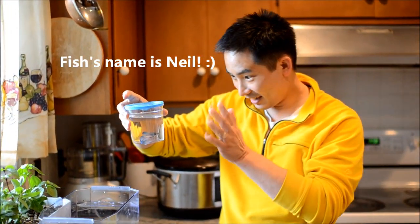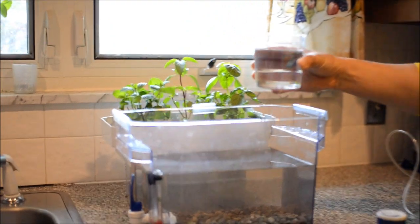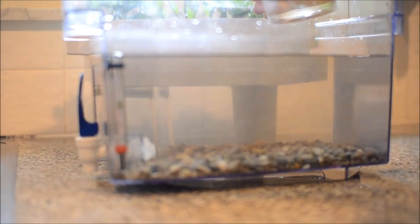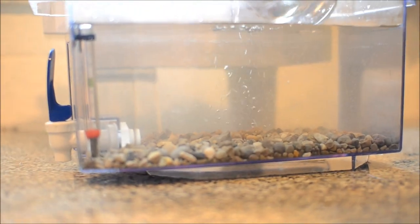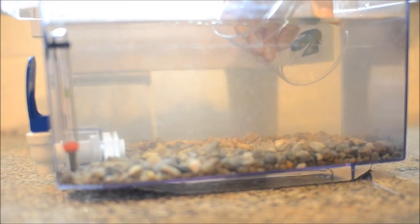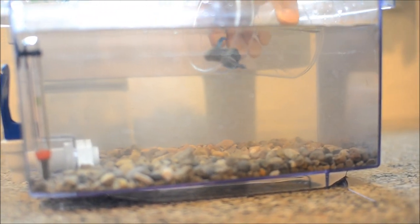Just set that right on top and then we're ready to add the betta — add Neil. Hi, Neil. Okay, here we go. We're ready to drop Neil into the tank. I think I'll just put the water in like this and let him swim out. There you go.